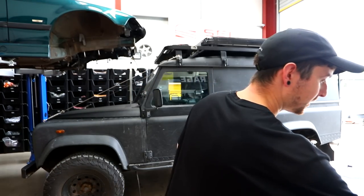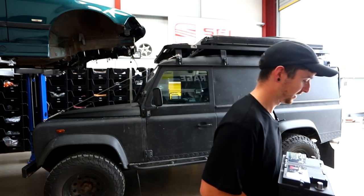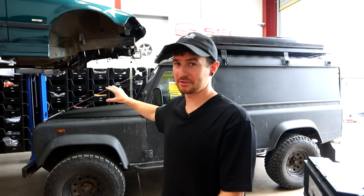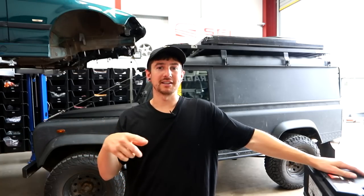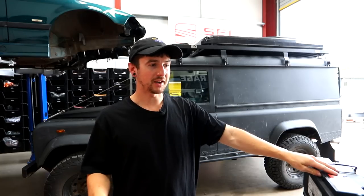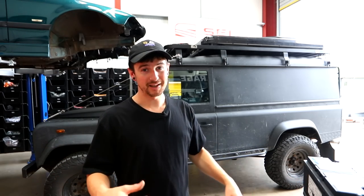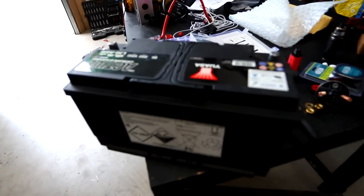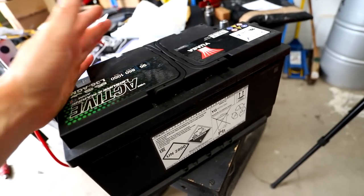Next job: we need a second battery. We have this big leisure battery which is going to run all my stuff when I'm parked and camping. You have a battery in there anyway — that's your starter battery. When you turn the car on, the starter battery literally just powers the starter motor, turns the car on, and then your alternator kicks in and does everything from there. But if you park up, the car's not on, and you run stuff, you'll kill your starter battery and then you won't be able to start — so you'll be there forever.